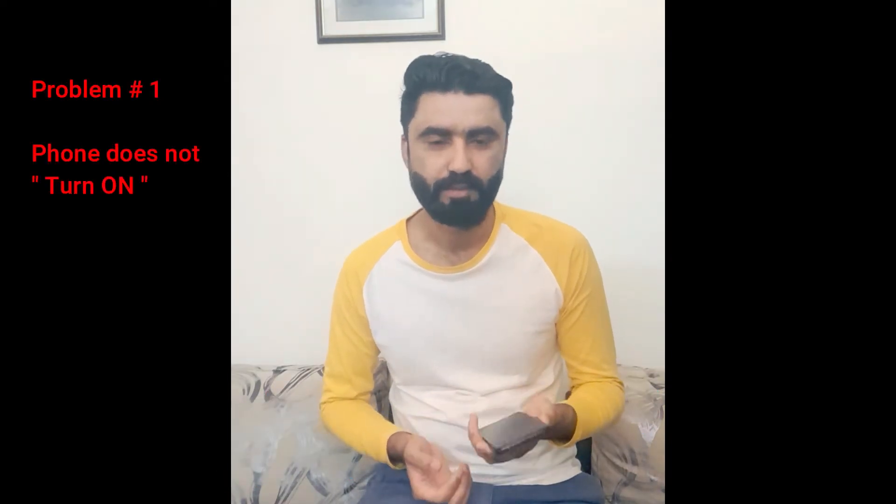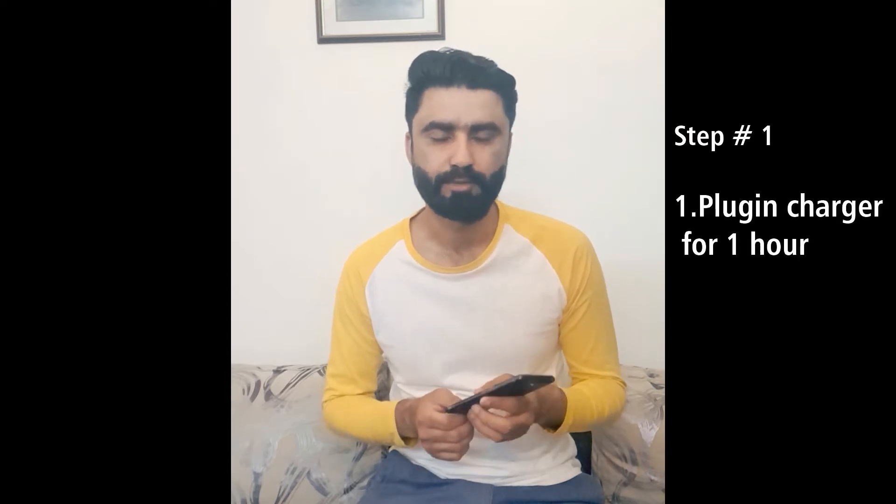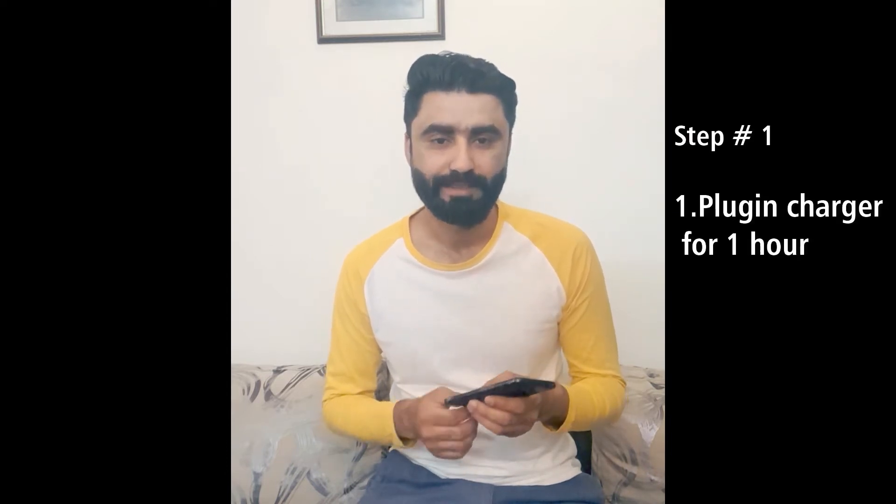The very first problem: at times your mobile phone is not turning on. You press the power button but nothing shows up on your screen. The very first thing you can do at home is to plug in the charger for almost 30 minutes or an hour, so all the dead cells become alive and your mobile phone will turn on.